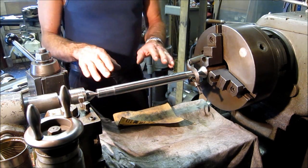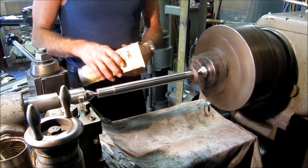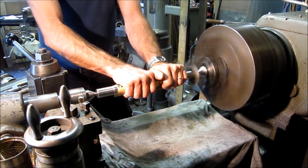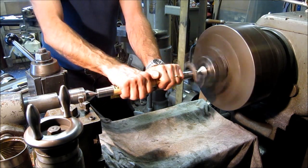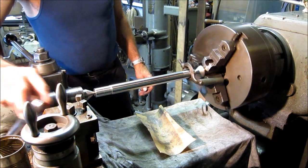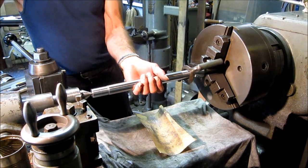We're going to polish it up and get ready to put on the wheels. We're going to throw on a quick polish. She's ready to assemble.